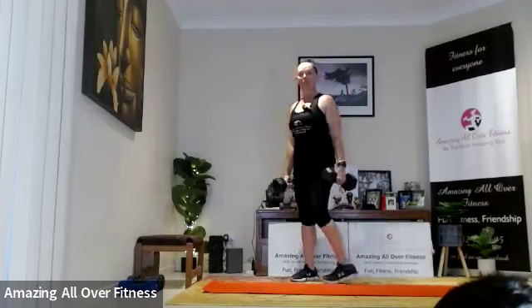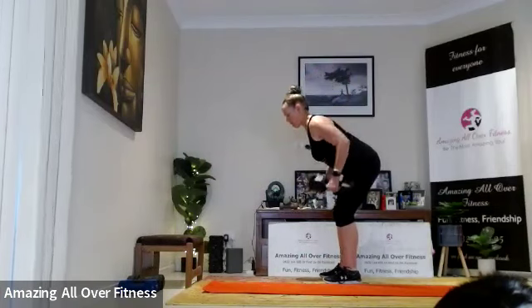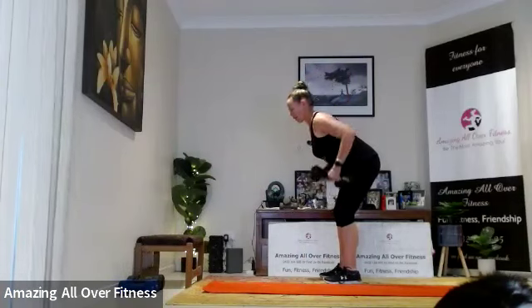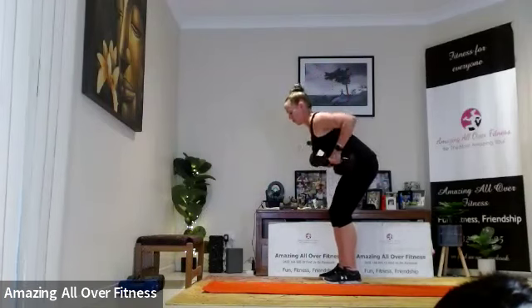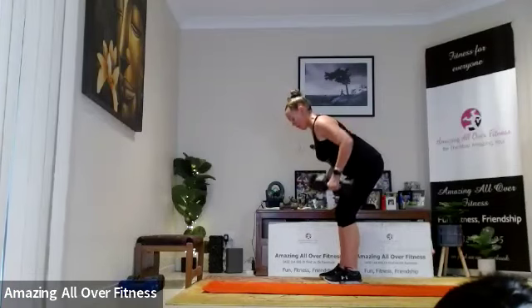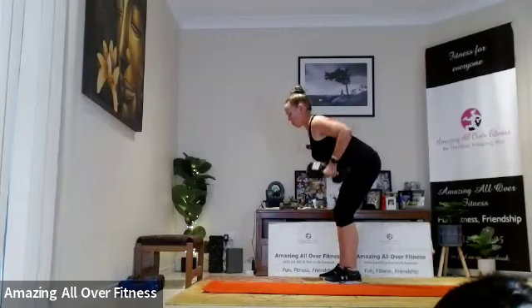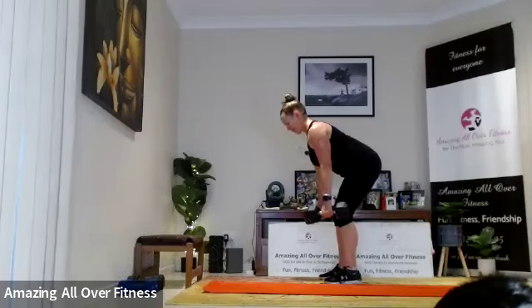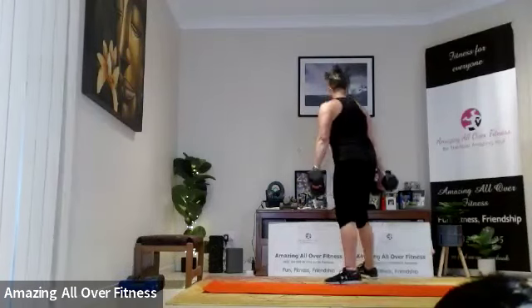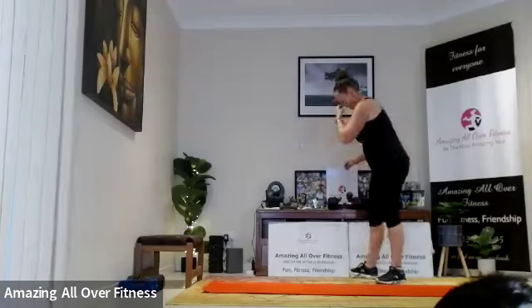Okay, set three of four. Brace the tummy, bend the legs, hinge it over — let's go. Nice and slow and controlled. Five more please. Shoulders back, up we come — good work, nice.